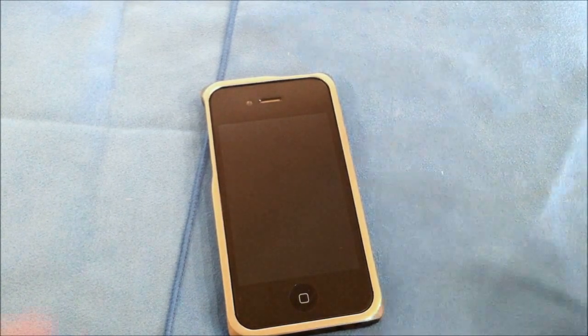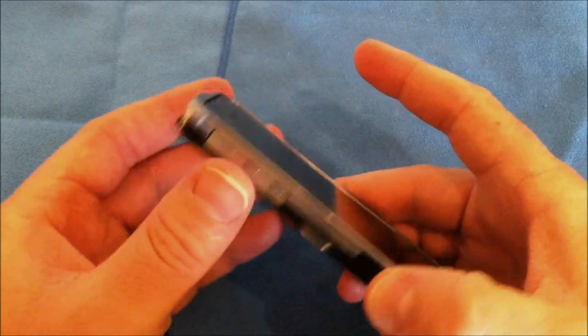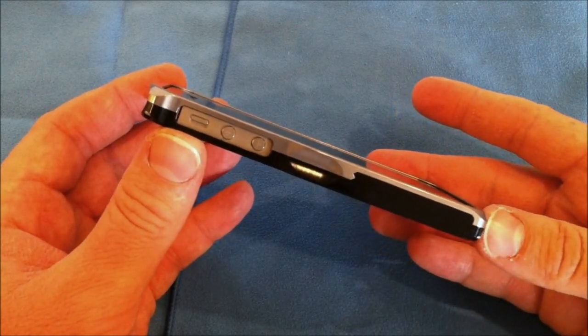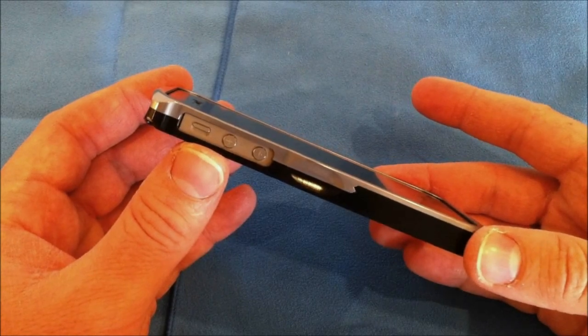This has been my review of the ALCase aluminum bumper for the iPhone 4 and iPhone 4S. The way this is made, this will work for both versions of the iPhone 4 — CDMA and GSM — and all versions of the iPhone 4S. This has been Roger with iGadgetGeek.